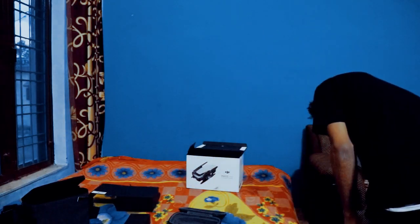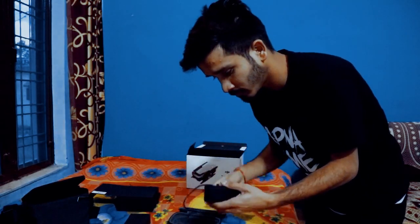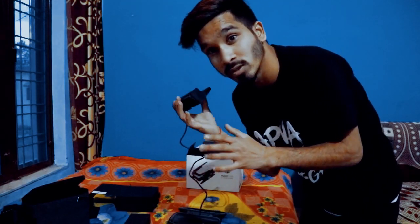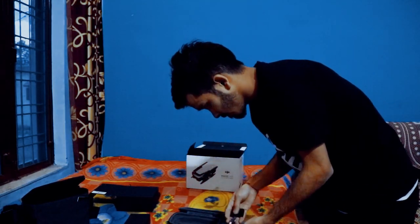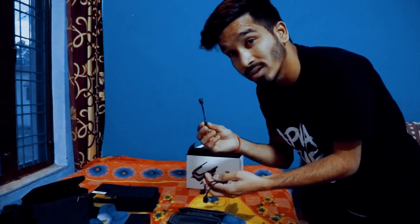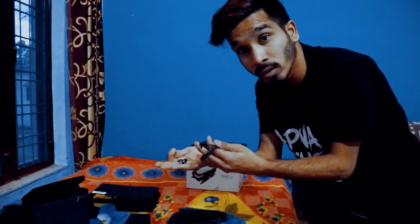And this is the charger, which can charge 4 batteries at once — so that is a good thing. And there is one more thing: this is the RC cable to connect with the phone. You get Android, iPhone, and USB-C charging cables, so you can connect with the drone to fly. And this is the extra joystick.